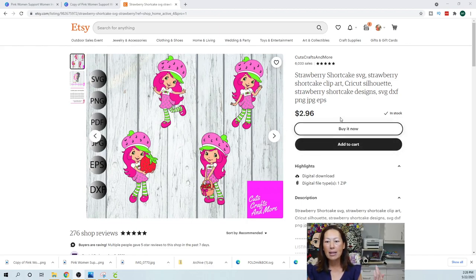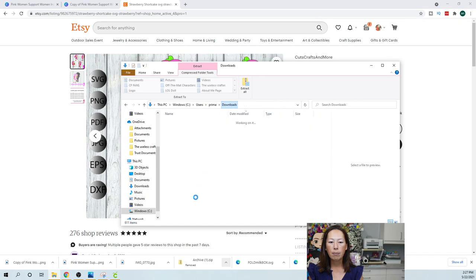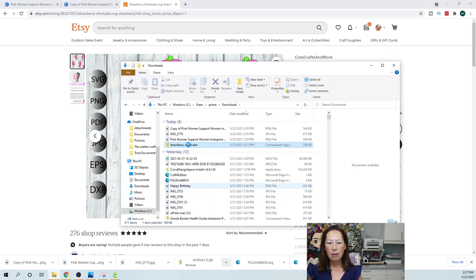When you purchase it, you buy it and download the file. I've already downloaded my file — it's down here. I want to go to Show in Folder. I've already renamed it, but I'll show you how to do that so you can always find your files. So Show in Folder — it's in Downloads. When you want to rename something, you just right-click and rename it.